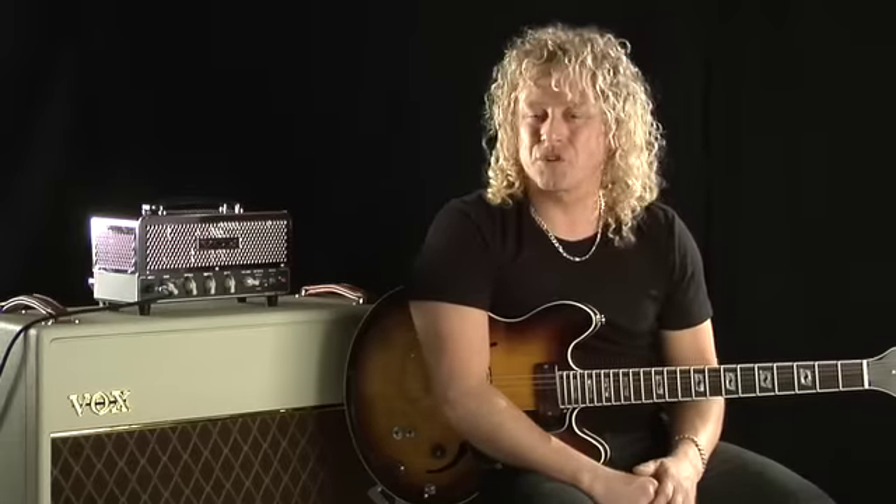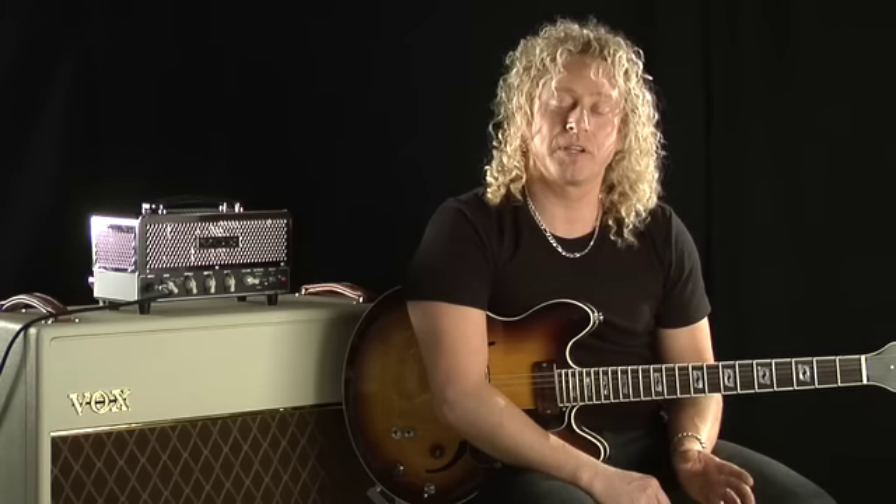It offers that ripping distortion and crunch tones, but it also has that lush, clean, chimey tone that Vox is famous for. Check out this gorgeous clean tone achieved by lowering the gain and switching over to the amp's bright mode.